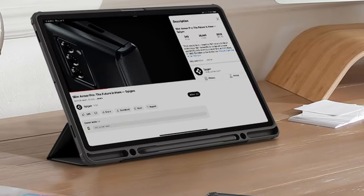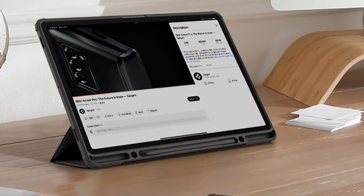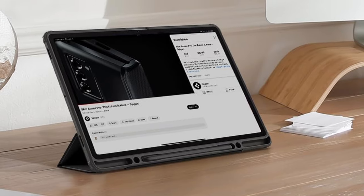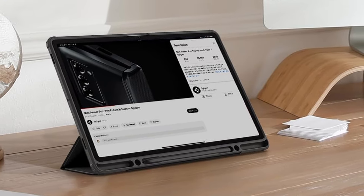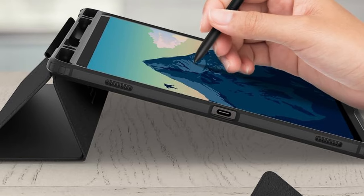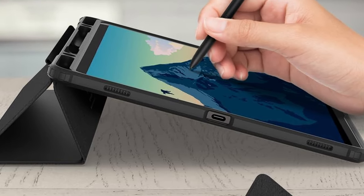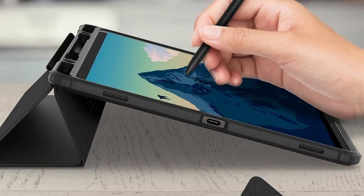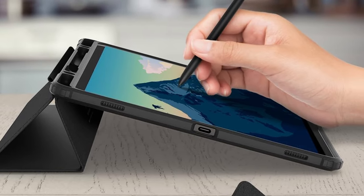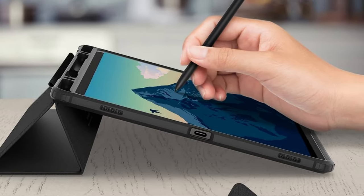Accidental drops? No sweat. Versatility is another huge win here — the front cover transforms into a handy kickstand, perfect for hands-free movie watching or boosting productivity when you need that extra screen angle. Plus, it's precisely designed for the Galaxy Tab S10 Plus and S9 Plus, ensuring a snug fit for both 2023 and 2024 models.